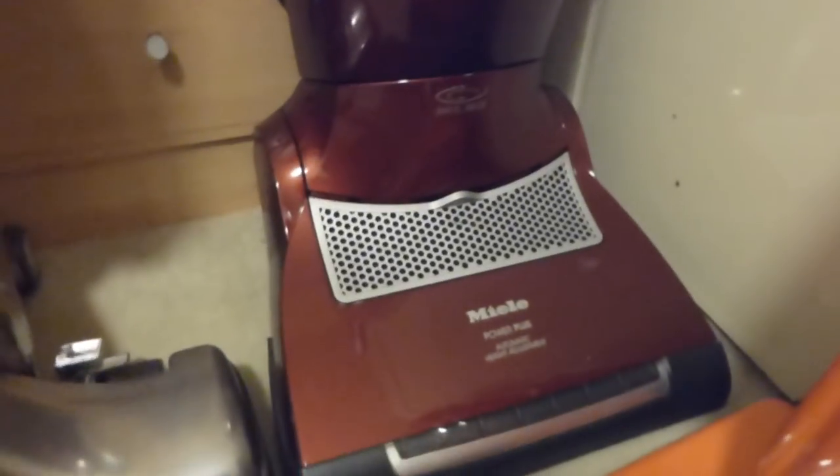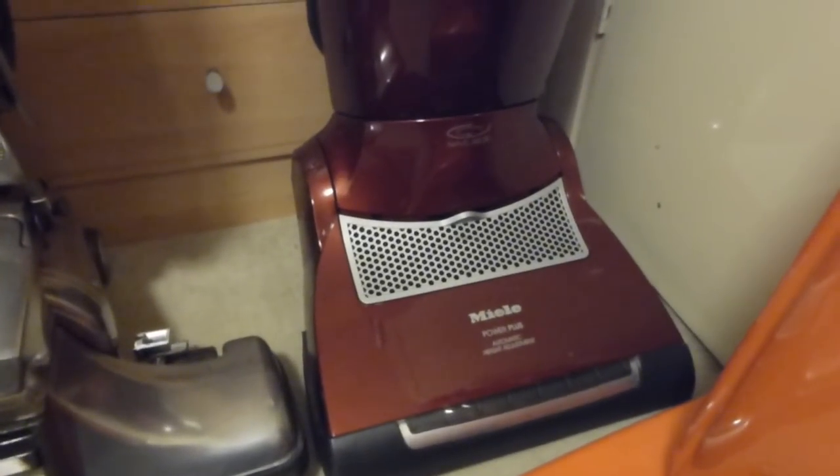Then we've got the Miele S7, which has also featured on the channel quite a bit and will be featuring again. I shall be bringing these down in the future. Good vacuum cleaner there — very, very heavy, though.